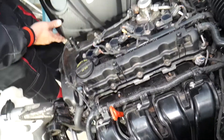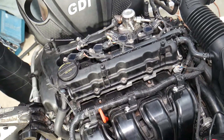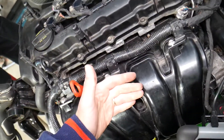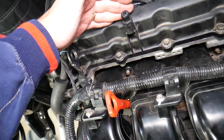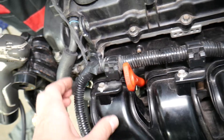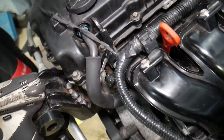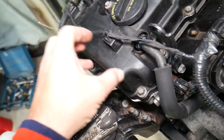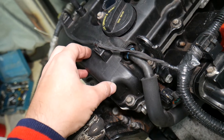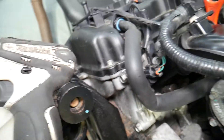Those codes relate to the variable timing system and variable timing solenoids. This is the intake side of the engine — the exhaust manifold is on the back side, and the intake camshaft is right here. If you have problems with these codes, most likely you have a problem with the intake variable timing solenoid. It could also be a mechanical problem such as jumped timing or a faulty variable timing camshaft sprocket, though that's less common.